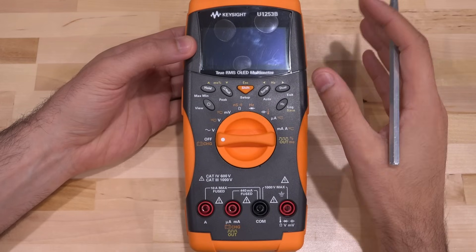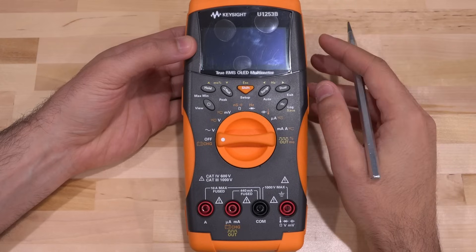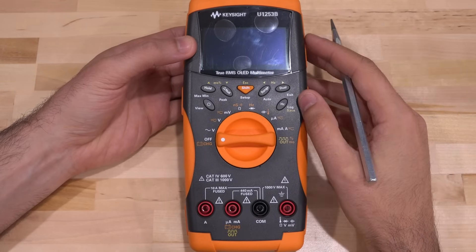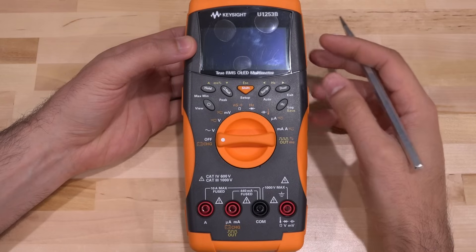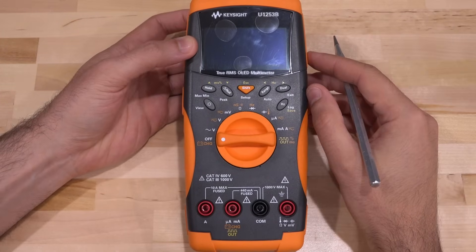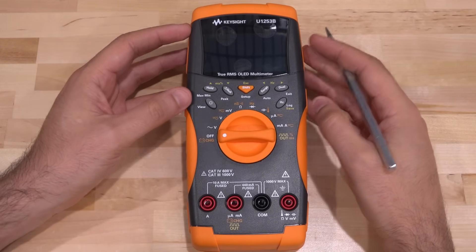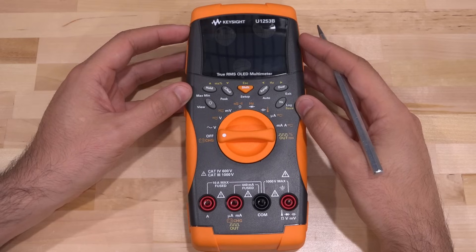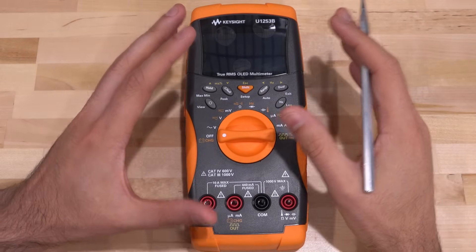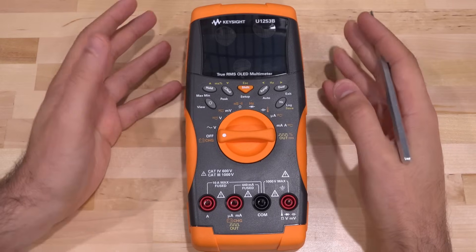OLEDs do have burn-in conditions if the same pixels are always on, but even if you don't use this at all the OLED essentially dies. I'm not exactly sure what the failure mechanism is — it could be the OLED itself or some control circuitry. Even if you don't turn it on and just leave it in a closet this happens. This unit is essentially brand new, it had been sitting in somebody's cabinet and doesn't work — that's how I found it on eBay. These also don't have very good battery life, but otherwise they're really nice multimeters and worth restoring.